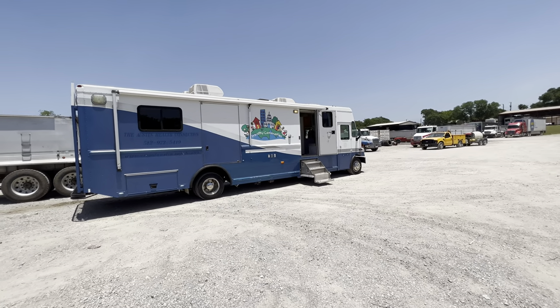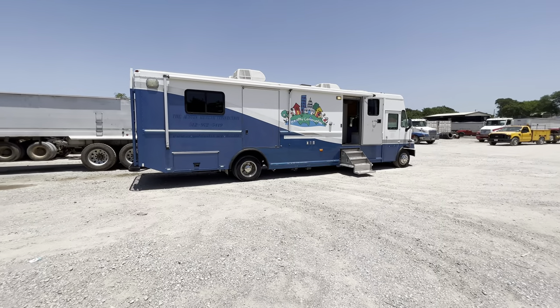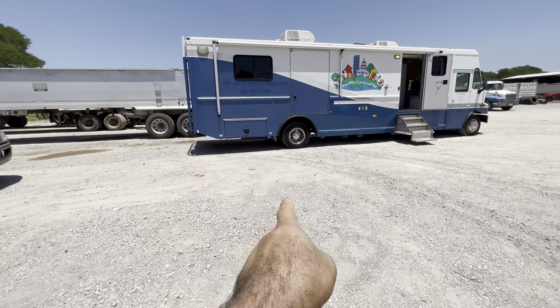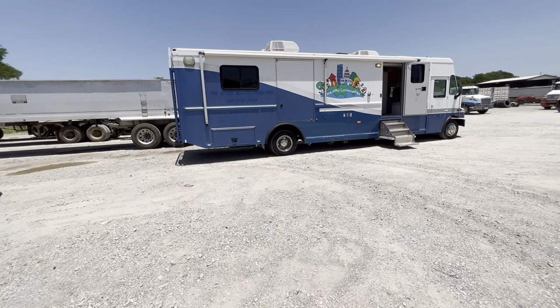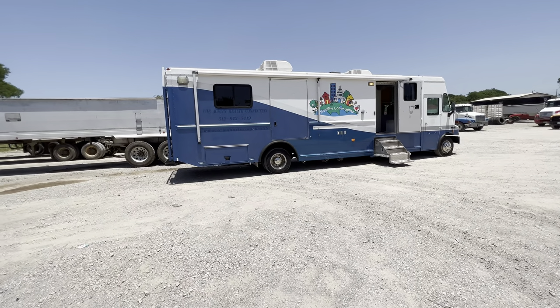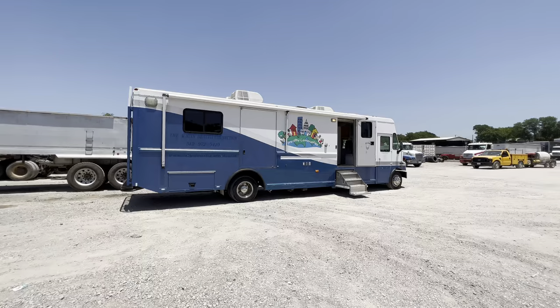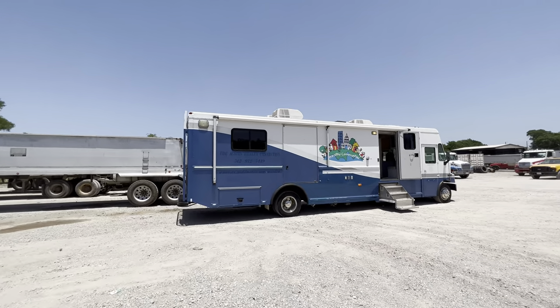This is a 37-foot long unit on a Freightliner chassis, 2004 model. It also has floor jacks right there — where I'm pointing — so it can basically level the unit for you. Here's more storage boxes, and there are like four entry doors.